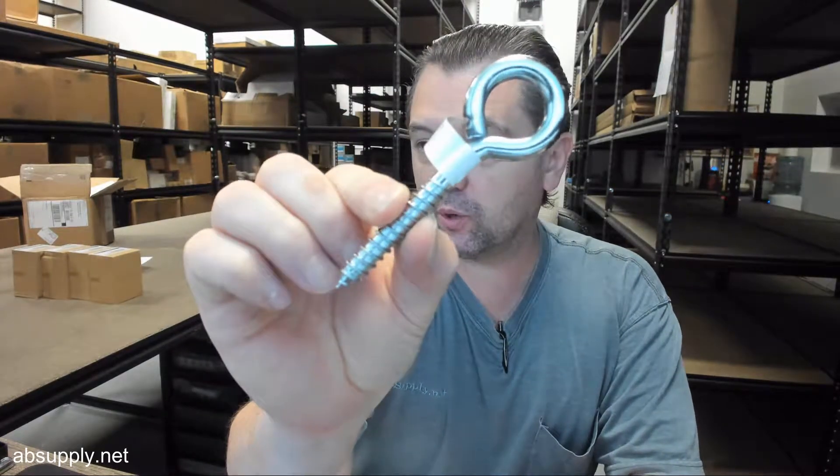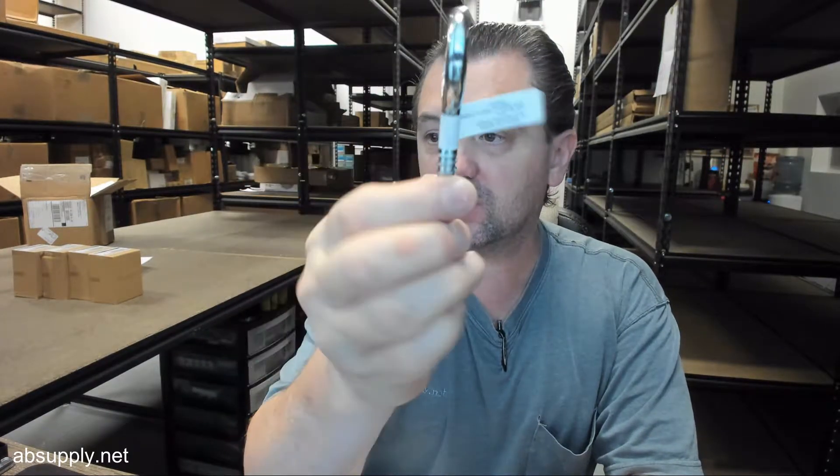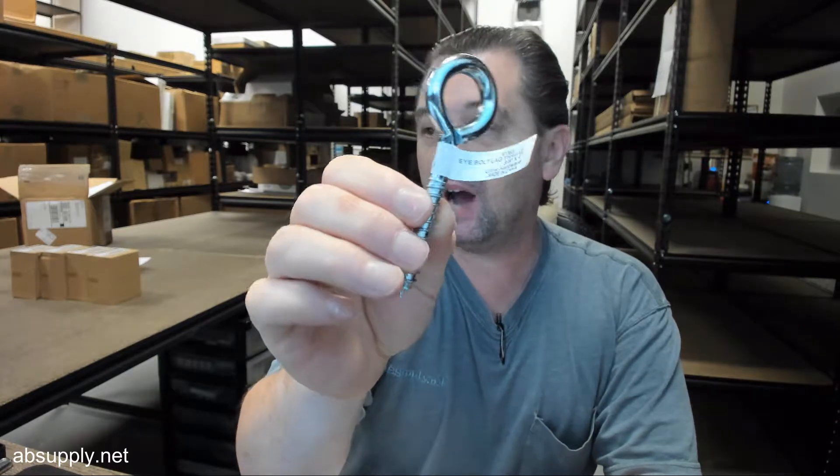Hello, my name is Rich Howard, owner of Architectural Builder Supply. This video is to bring you a closer look at the Ultra Hardware Number 61363 Zinc Plated Eye Bolt.